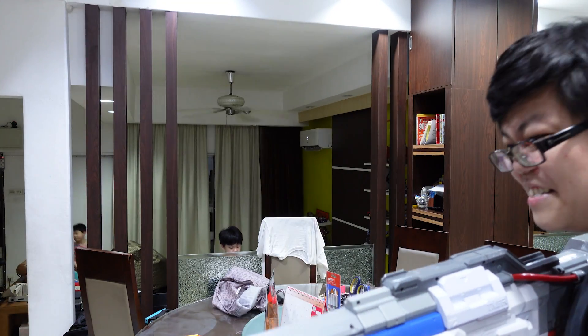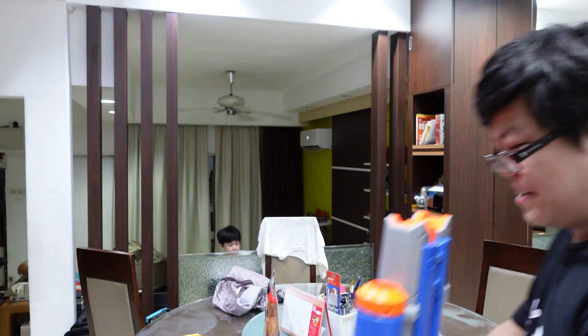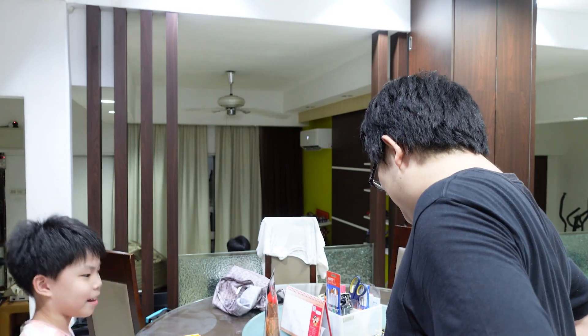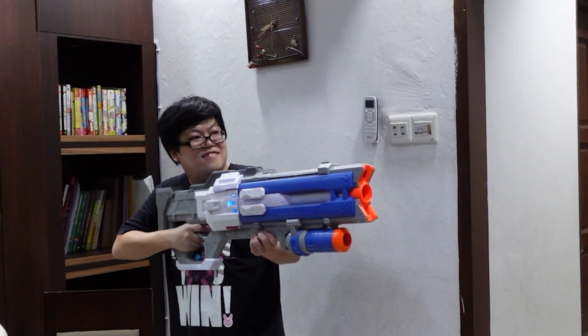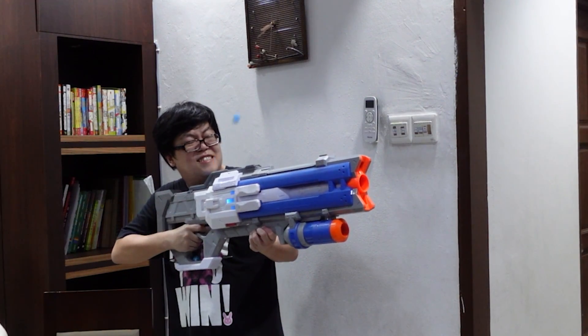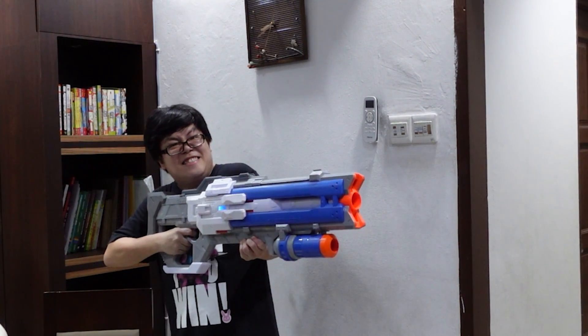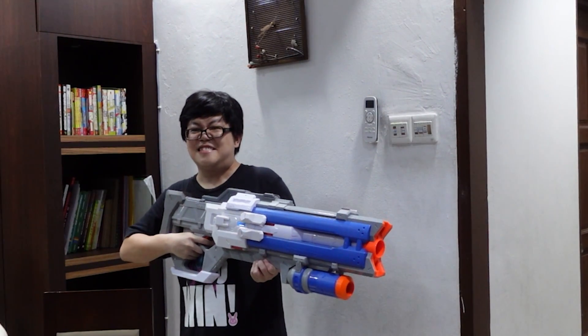Oh my god, I think the rounds are being shaved. Something — some dust was coming out of the blaster. No more rounds inside. Okay... that was interesting. No, it's not okay.